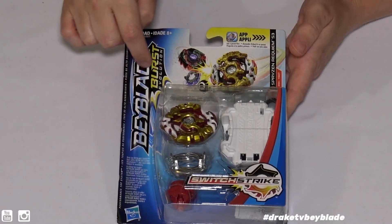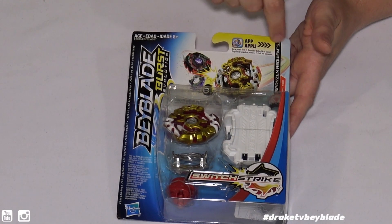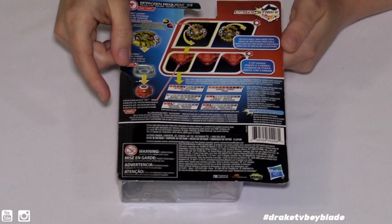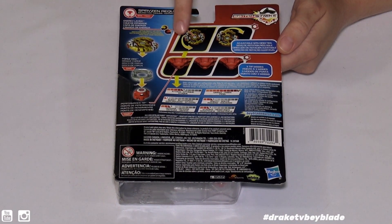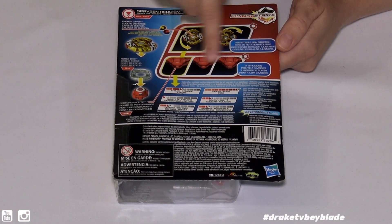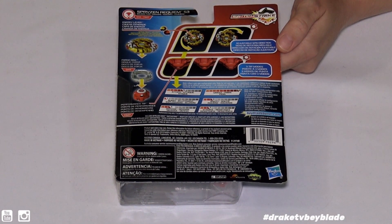Let's go ahead and take a look at the packaging first. It is Beyblade Burst Evolution Switch Strike. This means we can use it in the app. Flip it over — we'll go over parts again in a second. The energy layer does go two different directions, which you can change, and we'll go over the driver more too.